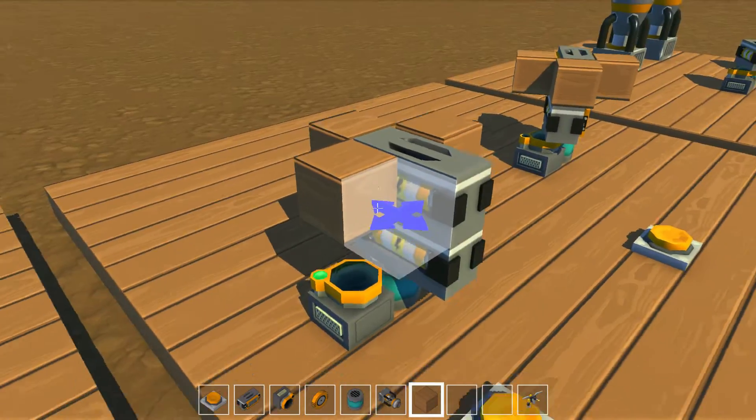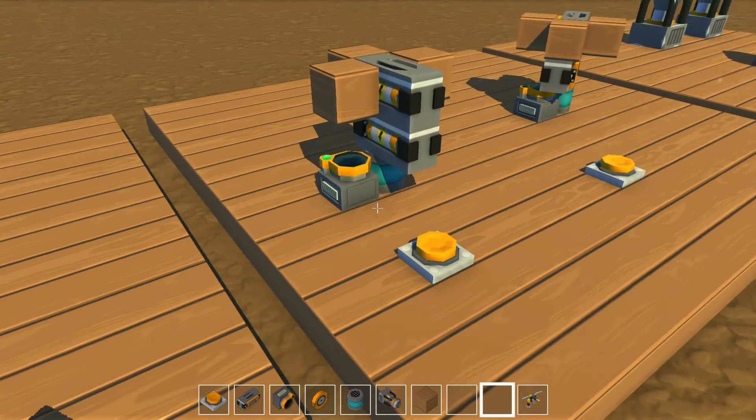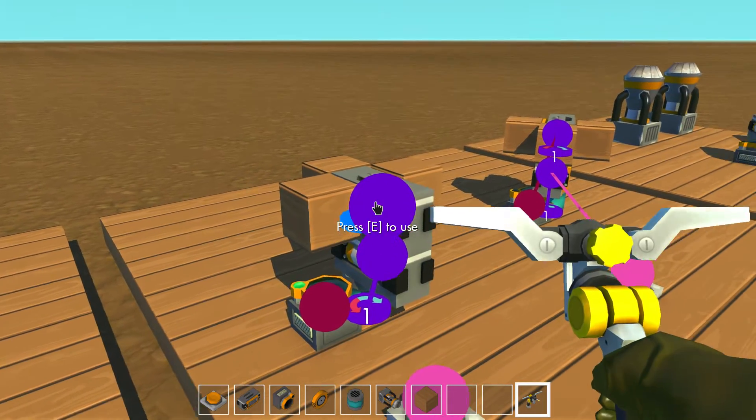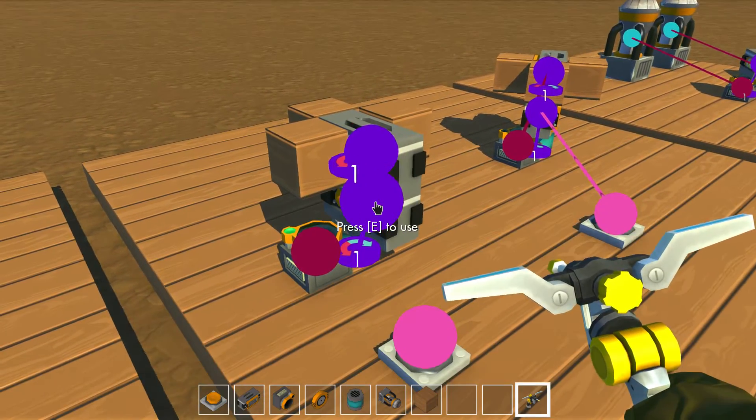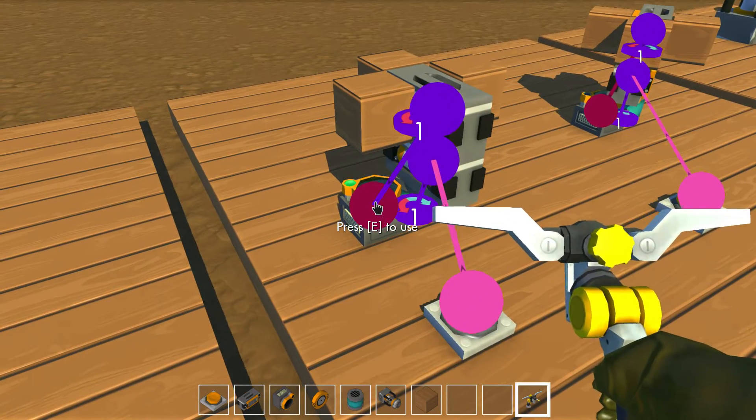Those extra blocks aren't strictly necessary, but they'll make the pulse shorter so you can adjust the length that way. Connect the bottom bearing to the bottom control block, the top bearing to the top control block, the bottom control block to the button, and the top control block to the sensor.